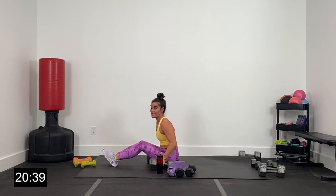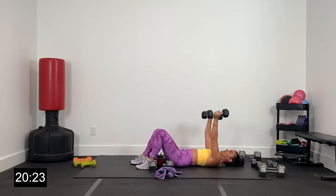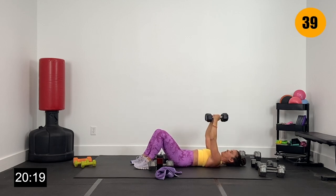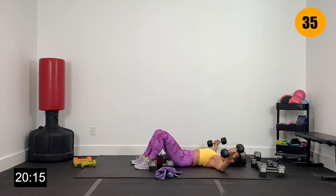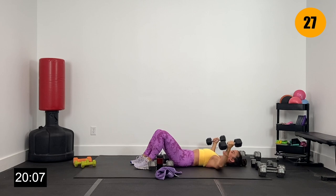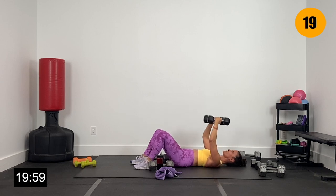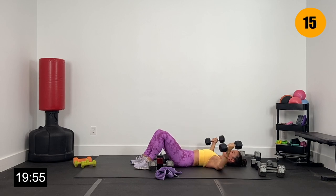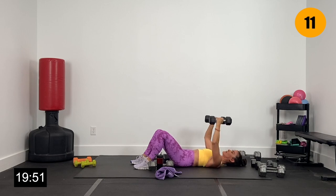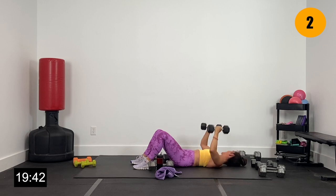20 seconds — now we're performing flies. Holding our dumbbells out — elbows are slightly bent, rounded, not straight. We're going to hug up and lower. All the way back, pinch those shoulder blades. Let's go in two and one. Big fly, out and up. Pinching those shoulder blades just under the chest, squeezing that chest together. As those dumbbells come up overhead, that's where you feel the most squeeze. Core nice and tight, low back pressed into the floor. Five more seconds — wrapping up round one of chest. Three, two, and one.